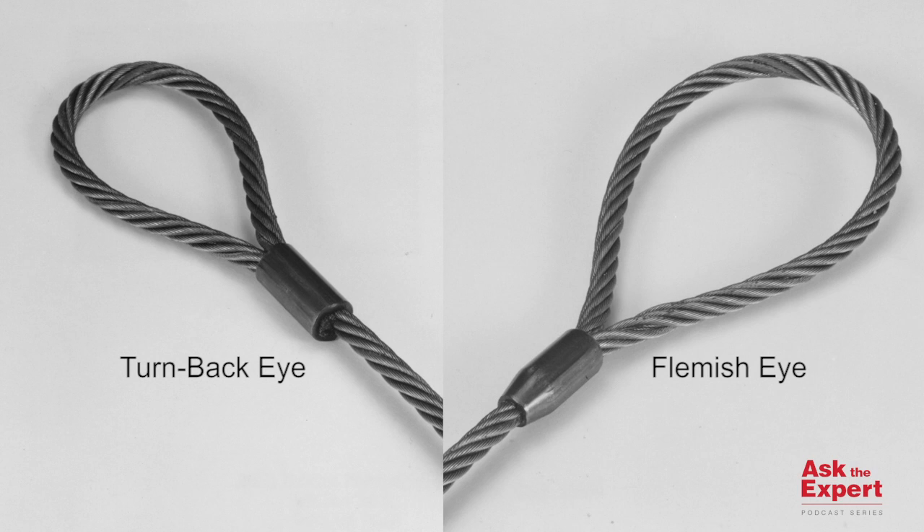If aluminium sleeves are used on carbon steel wire rope, then the user may experience quicker deterioration due to electrochemical reaction between the different metals. Salt water and corrosive environments are particularly damaging. A large amount of the turnback terminations are used with aluminium sleeves.